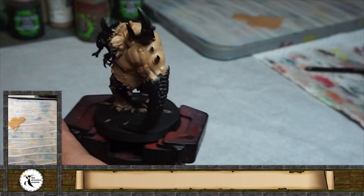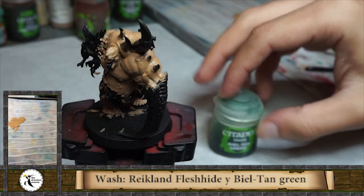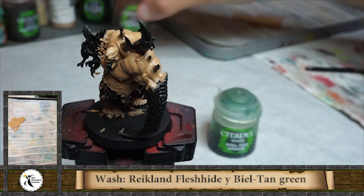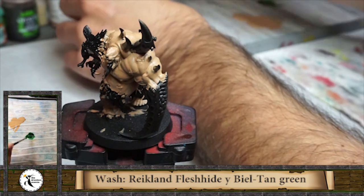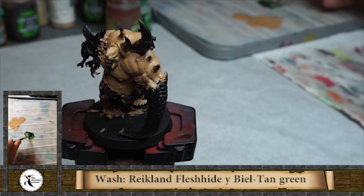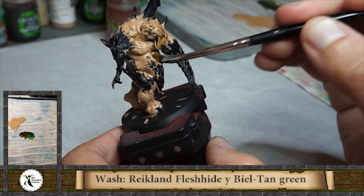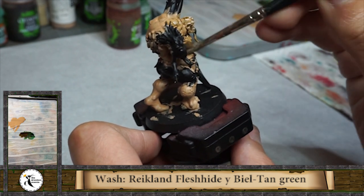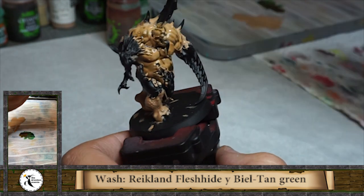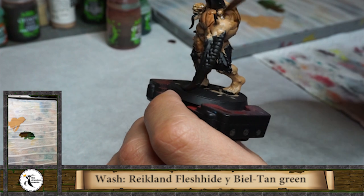Washes are a very helpful product to paint, especially if you want to paint a lot of miniatures like for an army or for a war game. For this miniature I'm going to start with the Reikland Fleshshade wash from Citadel, because it's brown but not too brown - it has a little bit of red, so for flesh, as the name says, it's a very good tool. Try to spread all the paint and not put too much in some holes or corners of the miniature because the paint can get a little bit glossy.